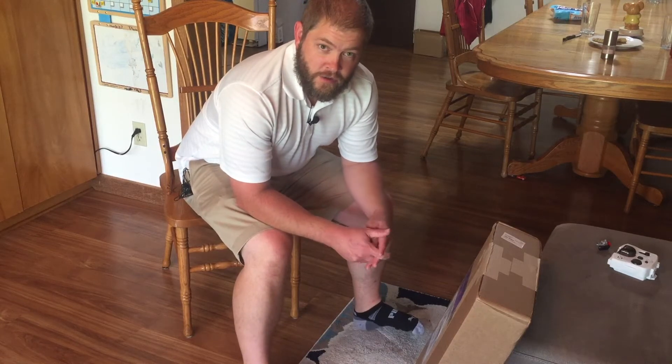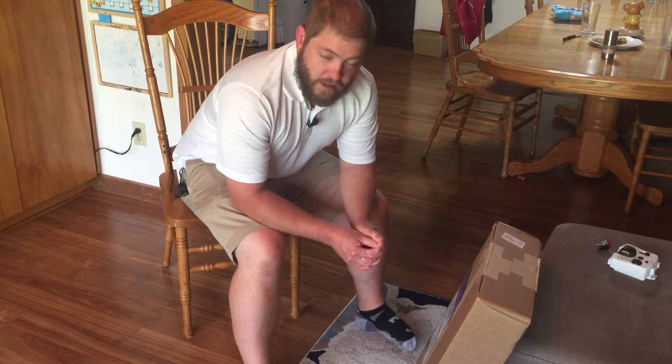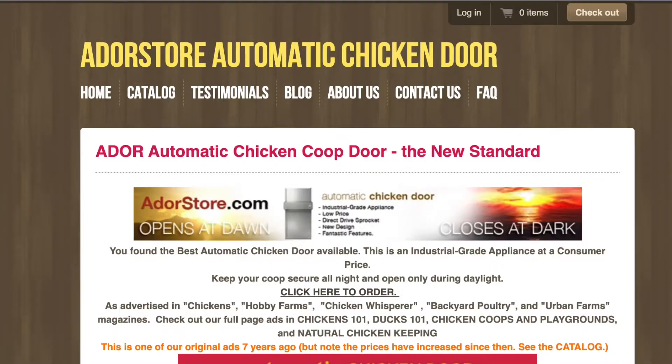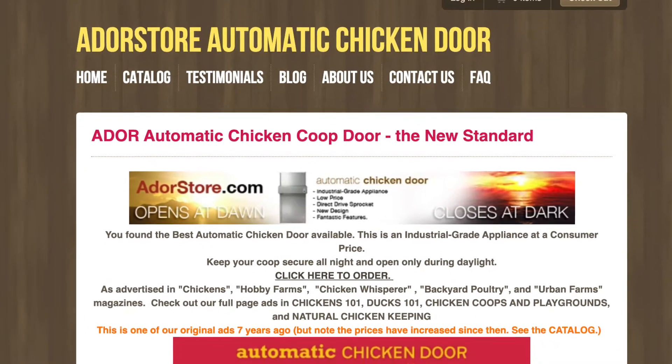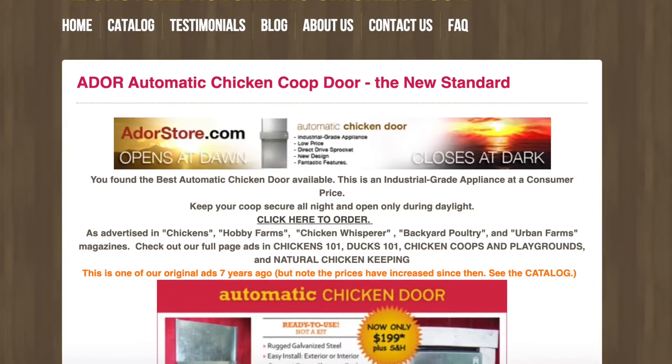Hi everybody, welcome back to the Quarter Acre Homestead. Today we're going to be opening our automatic chicken coop door. We ordered it from Ador Store online. It's made in Texas, it's called the Ador Automatic Chicken Coop Door 1.